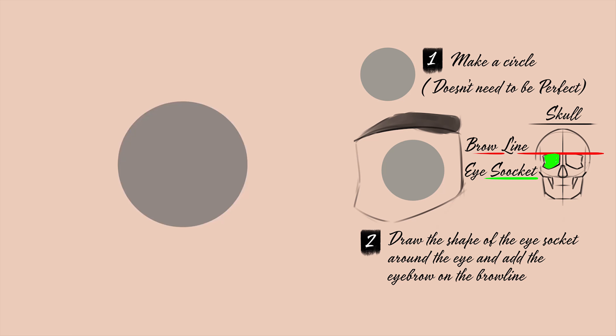Hi, in this video I'm going to show you the basics of drawing a semi-realistic human eye. To start with, draw a circle, and this circle is going to represent the ball of the eye.